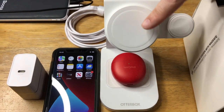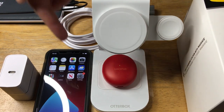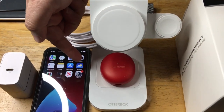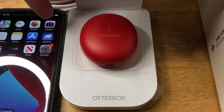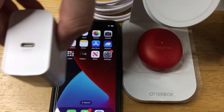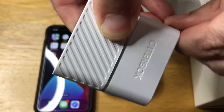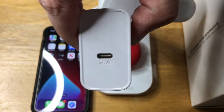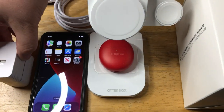You have the MagSafe pad right here. You have the Apple Watch charging pad right here. And then you have the Apple AirPods, or wireless charging spot for wireless earbuds, right there. It comes with a 36-watt single USB wall charger with flip-out prongs. This is great for travel, for charging and fast charging your devices — your iPad Pro and your iPhone 14 Pro Max.